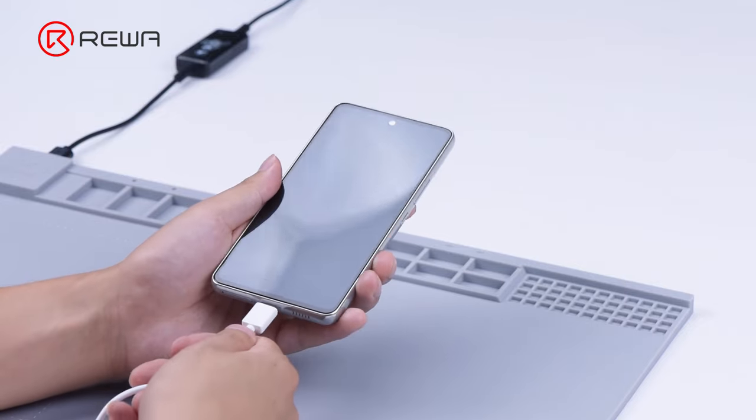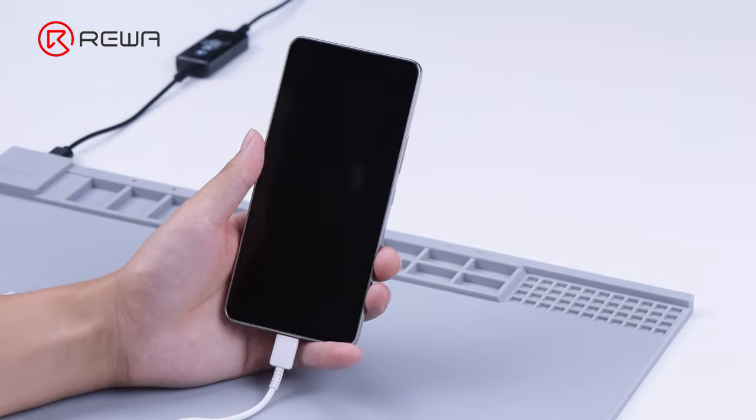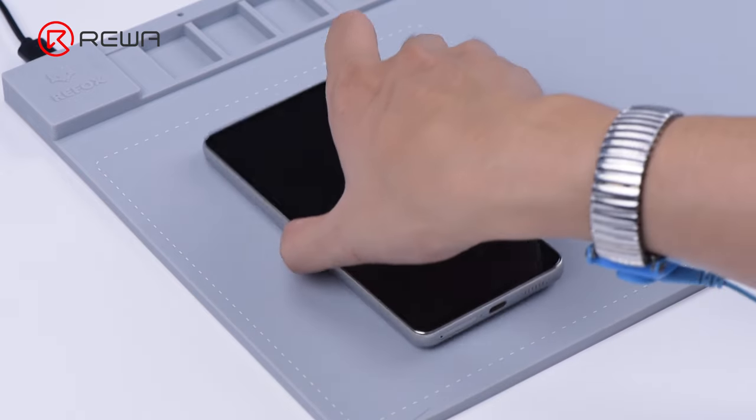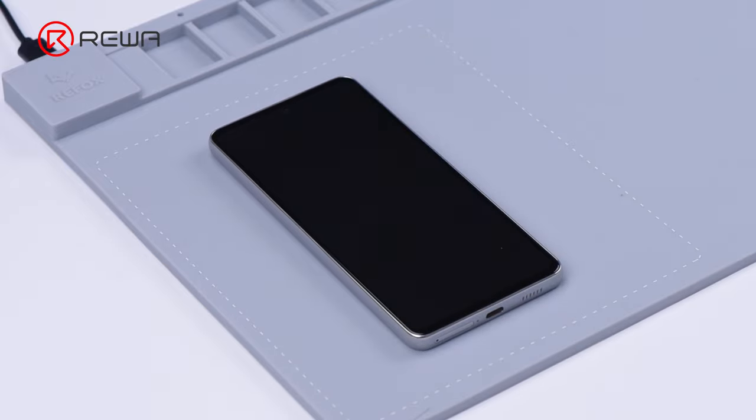Plug in the charging cable to charge the phone. The phone is still dead. Next, we need to get the phone disassembled for further testing. Place the phone down on the heating pad at 100 degrees Celsius for about 2 minutes.